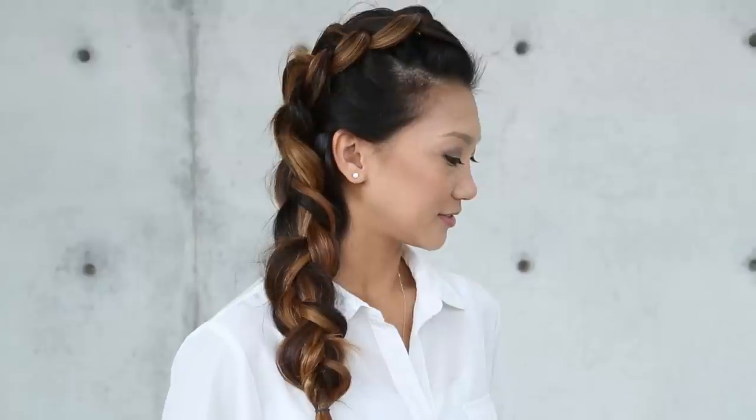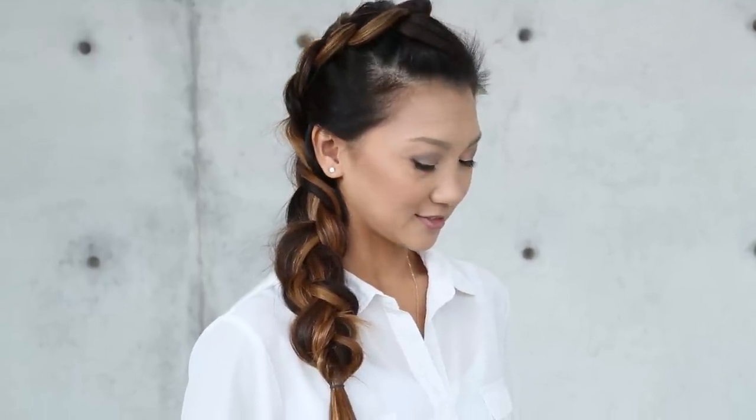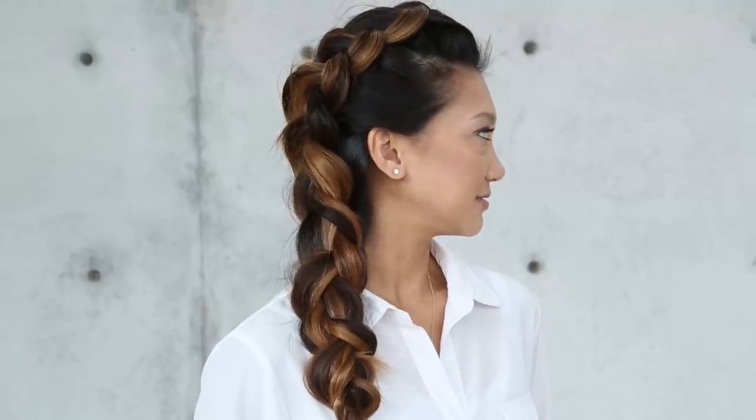Hi everyone, this is Jenny Strebe with Confessions of a Hairstylist and I'm so excited because I have Gwyn here — she's with Crew and Lou, she is a child's lifestyle blogger and you girls have to check her out, the link is going to be below. On this YouTube channel, I thought it would be really cool to show you guys how to get that really popular side Dutch mermaid braid, and then I'm going to show you a different variation of how to finish it off into a really nice side updo. So let's go ahead and get started.